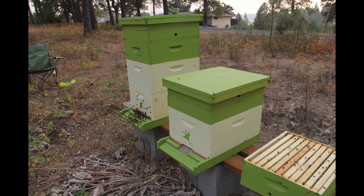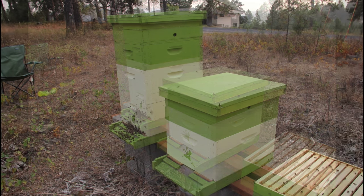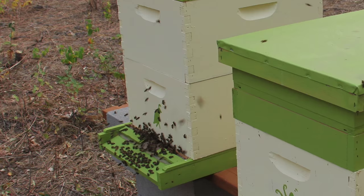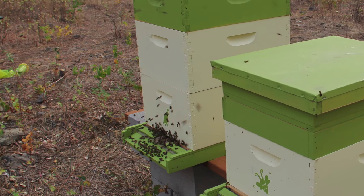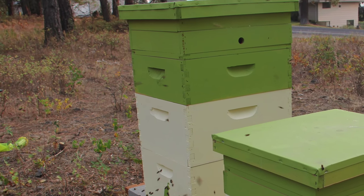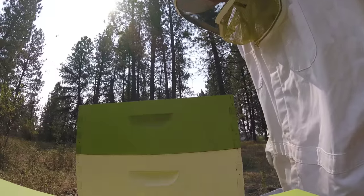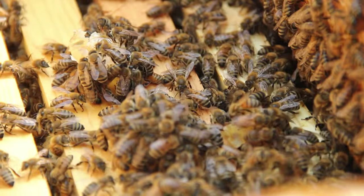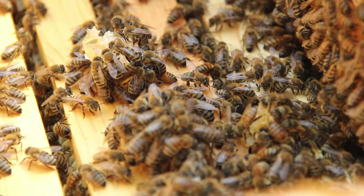Bees mix flower pollen with water to create honey. The hive is broken up into a brood box where they create new bees, a honey box where they'll store honey for the winter, and then two honey supers on top. Beekeepers only take honey from the honey supers, leaving the main honey box for the bees to eat throughout the winter.